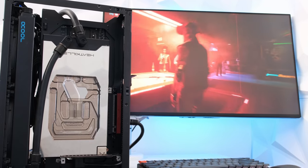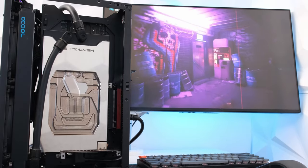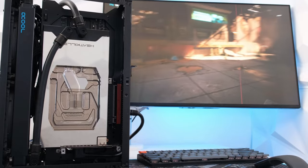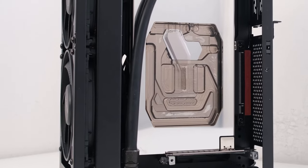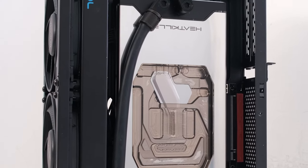For testing, the BeQuiet Silent Wing Pro 4 fans were set to 100% speed, approximately 1000 RPM, and the DDC pump was set to 50% speed. At this combined RPM level, the approximate and average noise was recorded to be between 35 and 40 decibels.